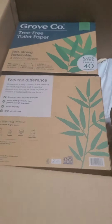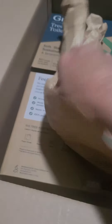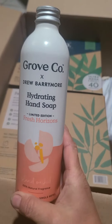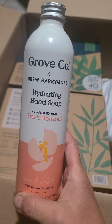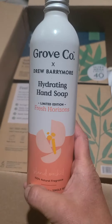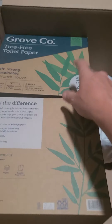This is a product we've already seen before — I still use their dishwasher detergent packs and I like those. This is the hydrating hand soap, which I've already reviewed. I'm still loving it and I love the scent. It's a limited edition but they haven't gotten rid of it yet.